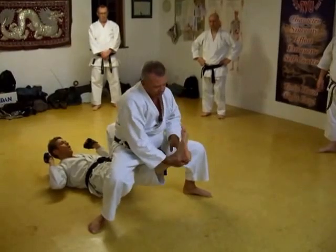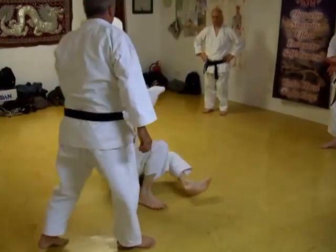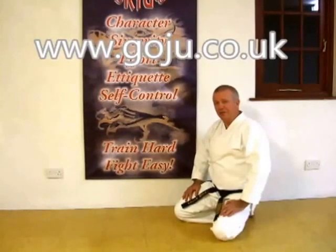Yeah? Hold. Push, yeah? Just push. I hope you enjoyed our video. There's more information on our website, www.goju.co.uk.